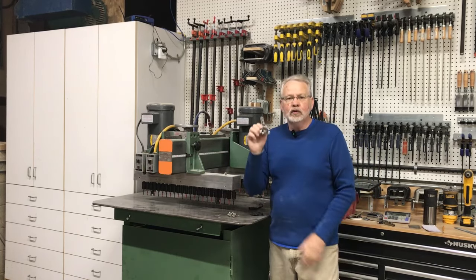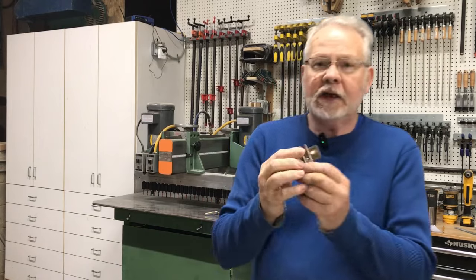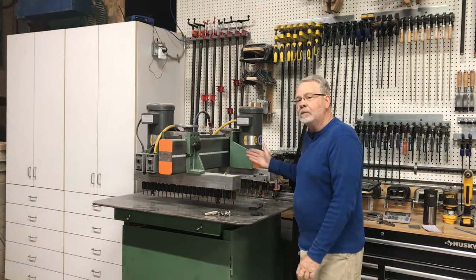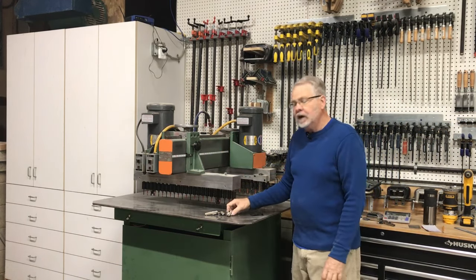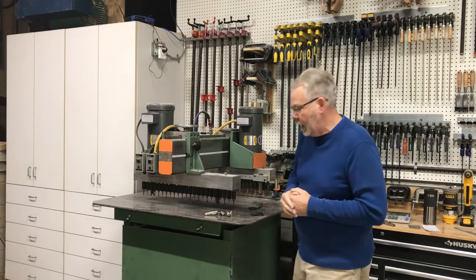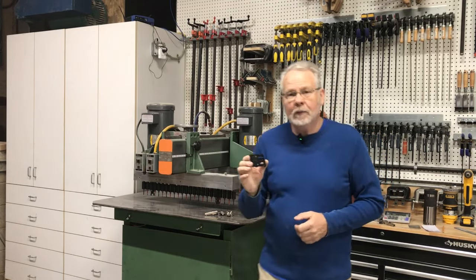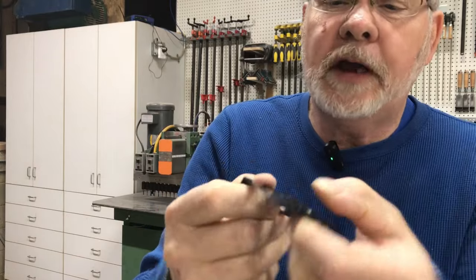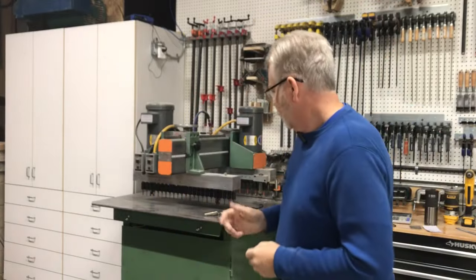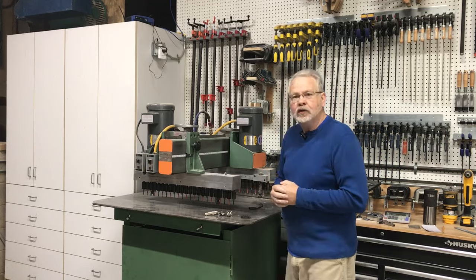We're going to be using a true European Blum hinge, which has a back plate with two screws that go right into our line boring. What's very important is that the dimension off the front of the cabinet for that plate needs to be 37 millimeters, which translates to about 1-7/16 inches off the front edge. If you're doing this by hand, Blum makes a little template that catches on the face of your cabinet and has two holes to drill for placement, giving you your back plate position. We'll go ahead and drill the sides of the cabinets, marking tops and bottoms so I know which way to put them into the machine.